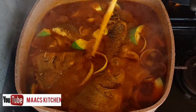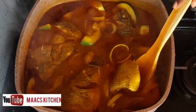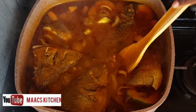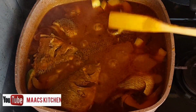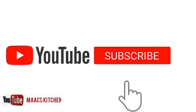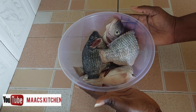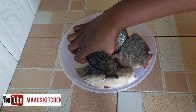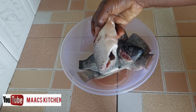Hello guys, welcome to my kitchen. Today's recipe is Fante Fante special — yes, that's what we are going to have today. It's very simple and very tasty. So I have my tilapia here. You can make use of any fresh fish of your choice, but in this recipe we are going to use tilapia.